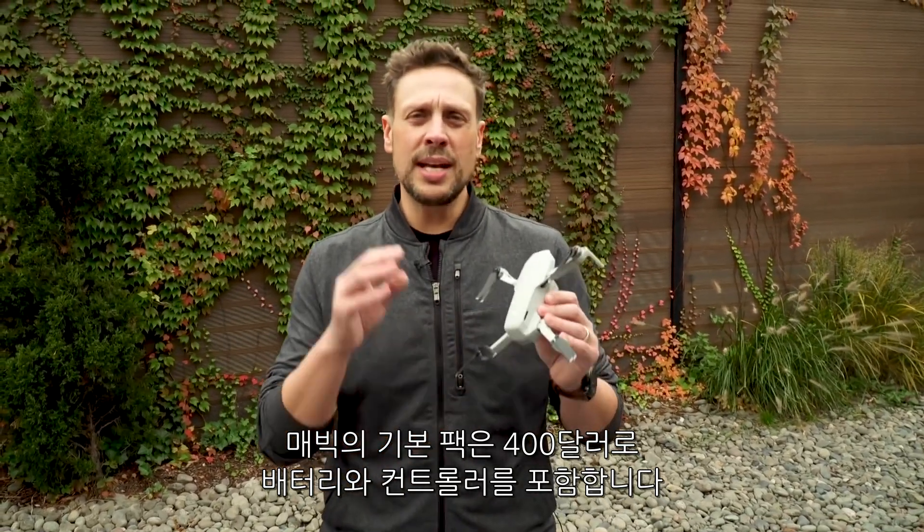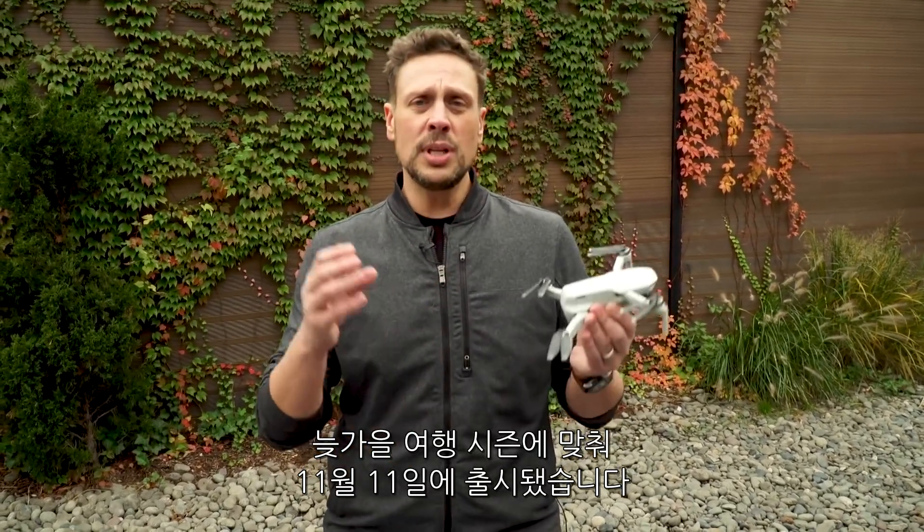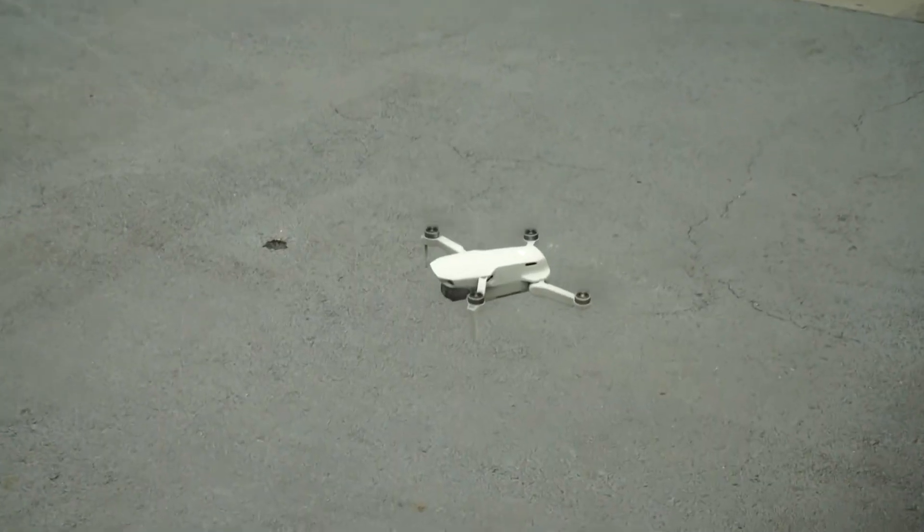The basic package for the Mavic Mini is going to be $400, and that includes a battery and the controller. It'll be out just in time for the holidays on November 11th.